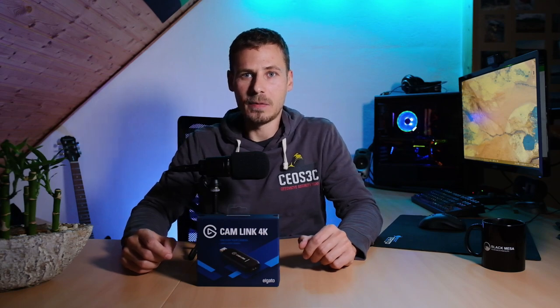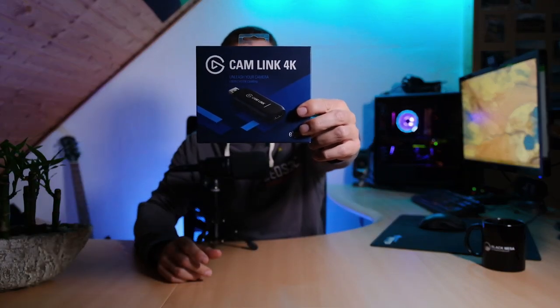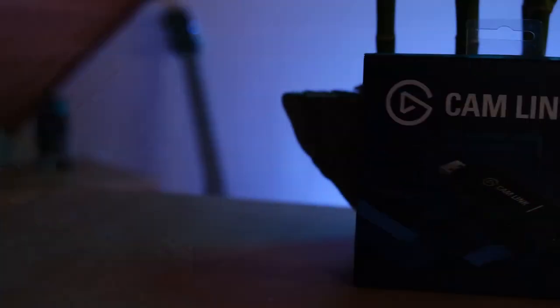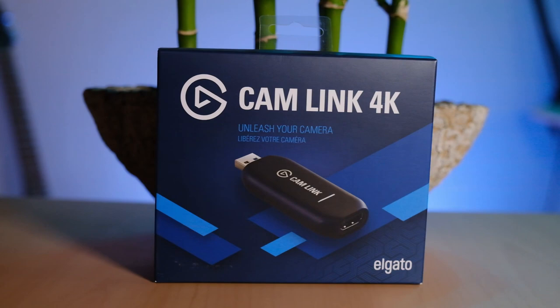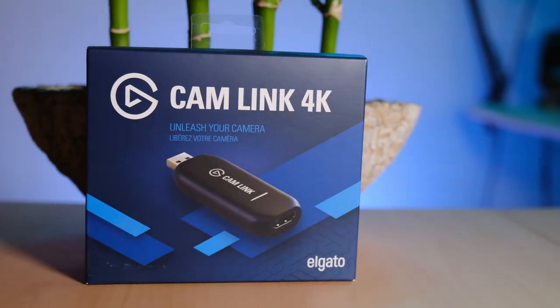The Elgato Cam Link is basically a device that lets you directly feed your camera input via HDMI into your computer, which allows you to record directly through your DSLR or mirrorless camera into OBS Studio or any other capture software. I'm using this in my daily workflow now when I create videos.